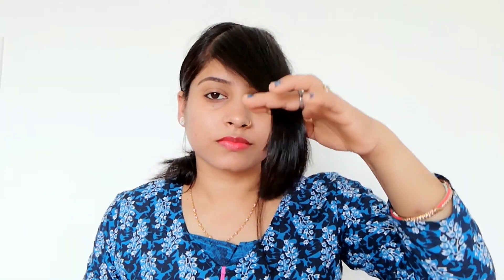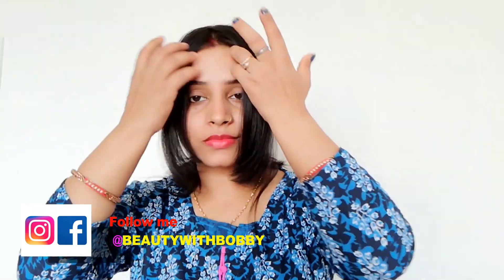You can cut both sides like this. You can see the hair looks very good. If the front is cut, it seems like it has been cut at the parlour. Cut both sides and see the same result. For the lower portion, if the hair is not even, then cut both sides and then cut the hair as you can see.